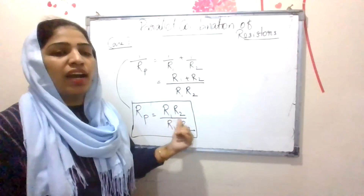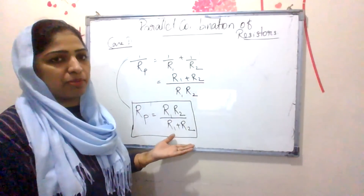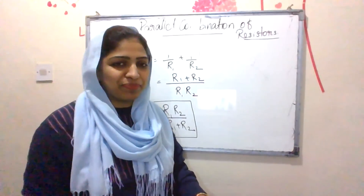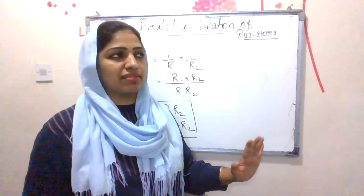So Rp = R1 × R2 divided by R1 + R2. This is the derivation for the effective resistance of a parallel combination of resistors.